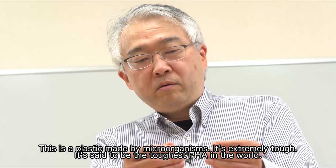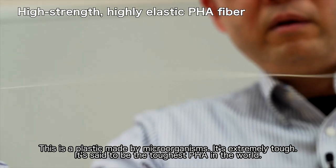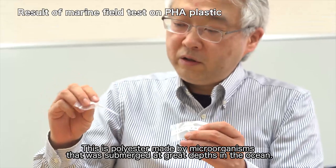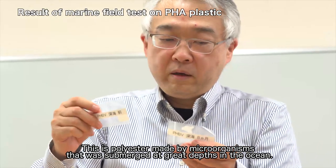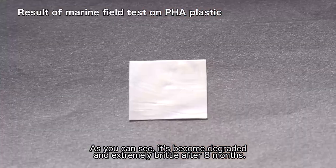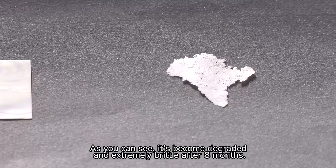This is a plastic made by microorganisms. It's extremely tough — said to be the toughest PHA in the world. This is a polyester also made by microorganisms that was submerged at great depths in the ocean. As you can see, it's become degraded and extremely brittle after eight months.